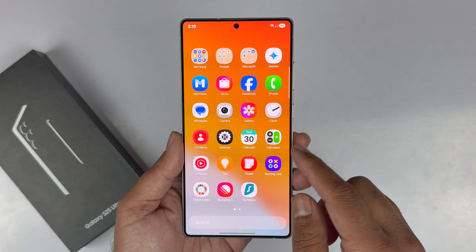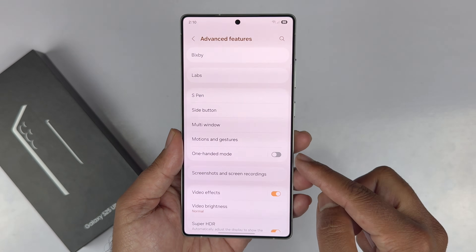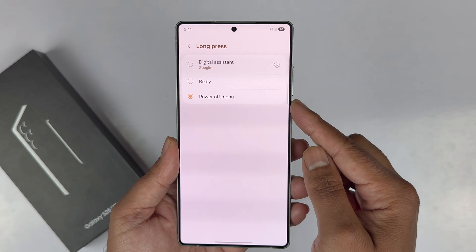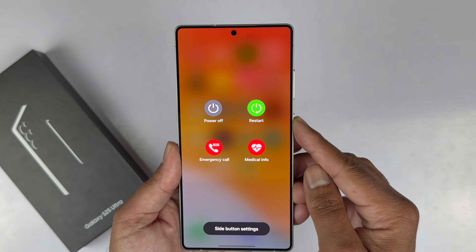The second method to turn off the S25 Ultra is by remapping the side key. Navigate to Settings, scroll down to Advanced Features, and choose Side Button. From the long press section, select Power Off Menu.